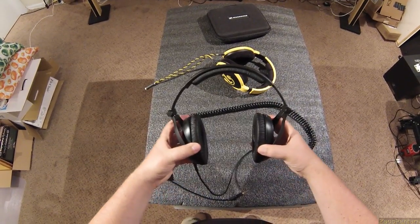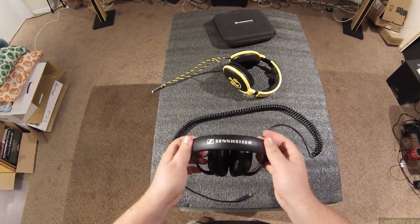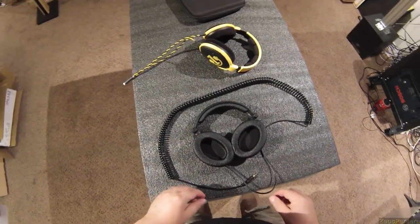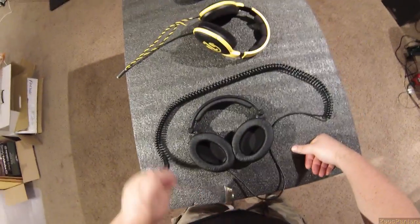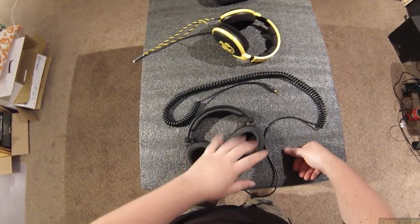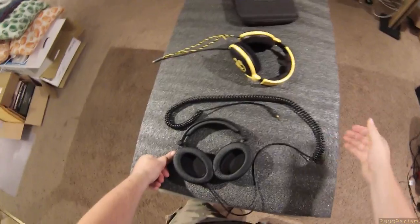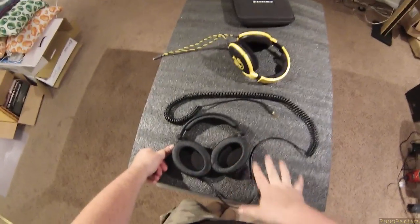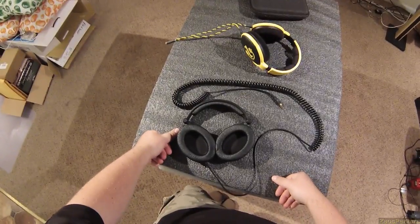Expand it all the way out — nope, still not big enough. It just feels like things want to break on these; they're not designed to last forever. That's what you get. So yeah — these, or the Sound Magic HP150s, or step up into the Beyerdynamic DT770s which are not as neutral but deliver a better experience overall.